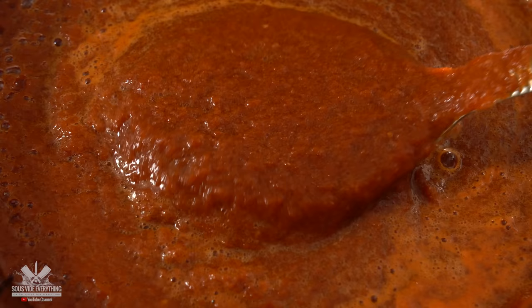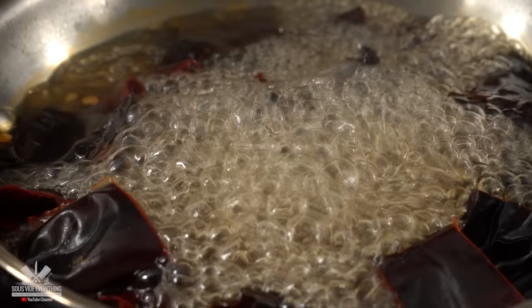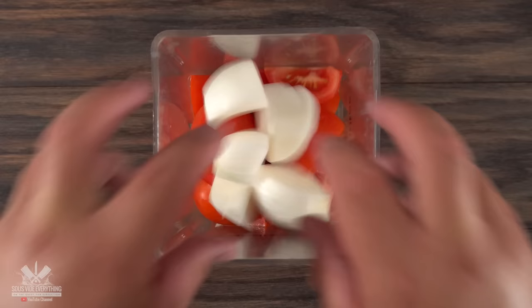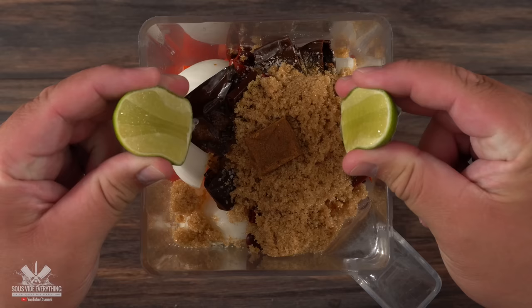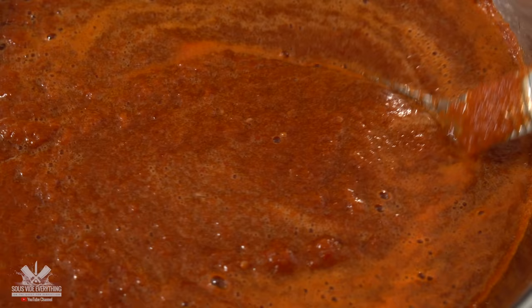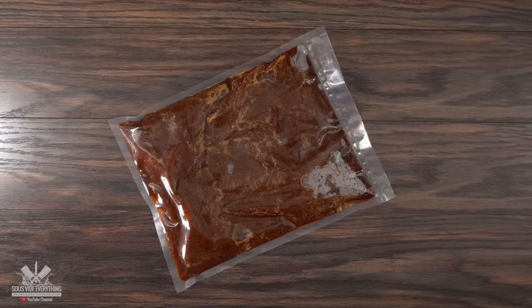I'm convinced this marinade will make anything taste amazing — we're talking about birria marinade. All ingredients will be in the description below. First you boil some chilies; if you don't want it too spicy, remove as many seeds as possible. Once rehydrated, everything goes into the blender: a good amount of tomatoes, white onions, the rehydrated chili mix with a little of that liquid, salt, granulated garlic, ground cinnamon, brown sugar, one chicken bouillon, and finish it off with lemon. Blend everything on high and the marinade is done. It will make any meat taste incredible.